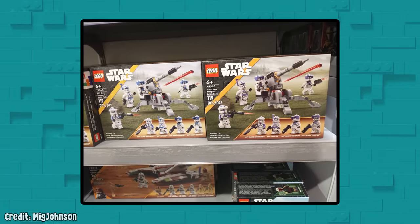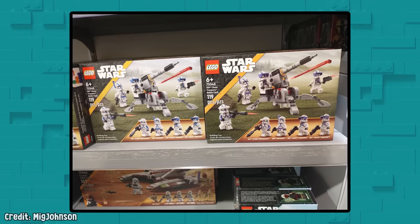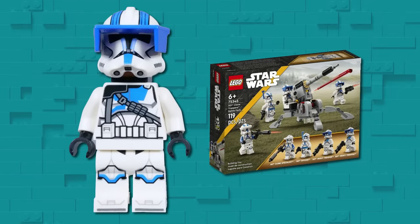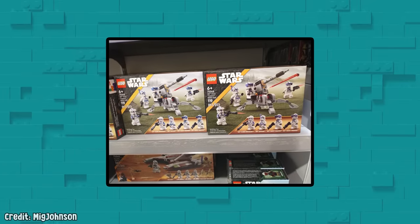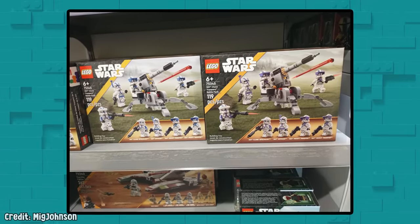LEGO boxes are also not immune from misprints. Can you spot the printing error on this box on the right side? This box shows the minifigures with purple accents. However, the ones in the set are obviously blue. It appears that LEGO's box printer was miscalibrated or running low on ink. This user didn't buy the set to see if the minifigures inside matched the mistake, but it's pretty safe to assume that they didn't.